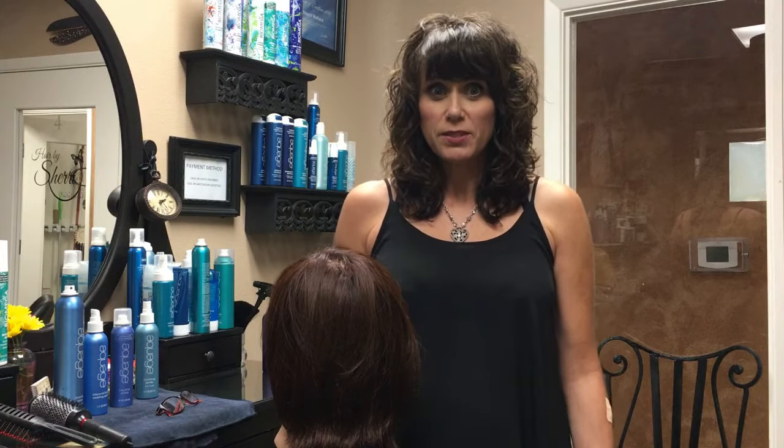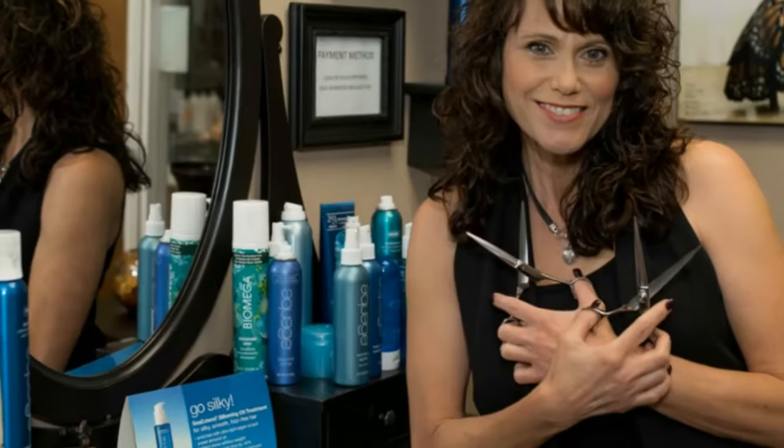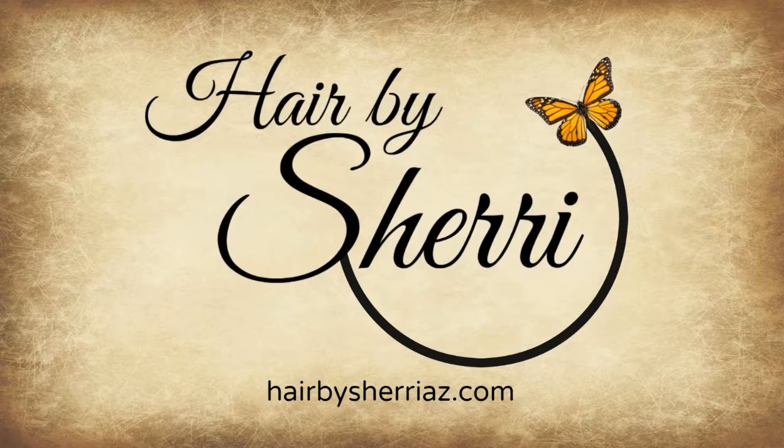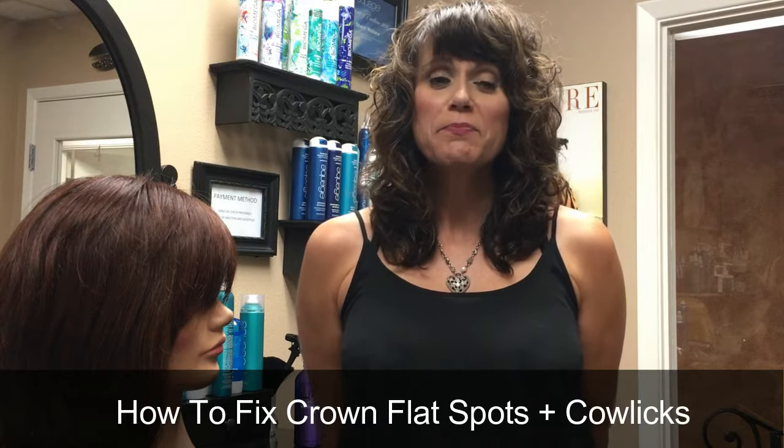Do you have a flat spot on the back of your head that you just can't seem to get rid of? Stay tuned, I'll show you how to fix it. There are many places on the head where you can have cowlicks or swirls, but the main part I want to talk about today is the one in the crown area.